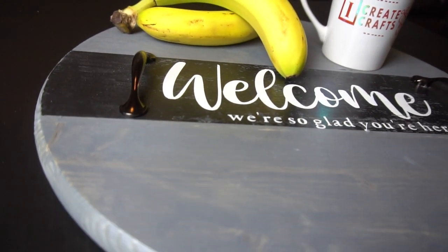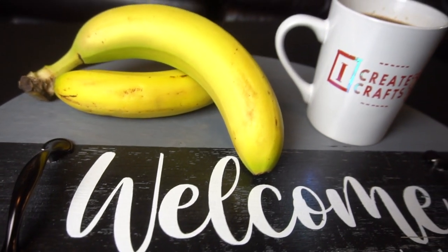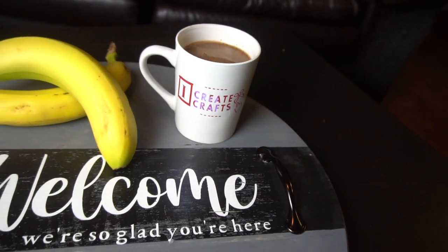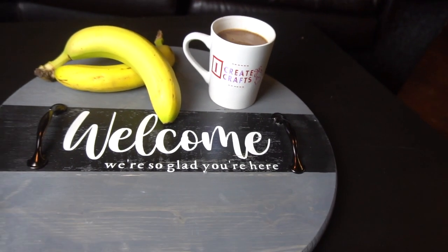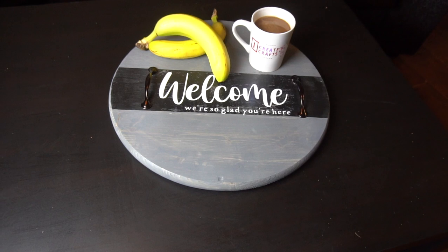Hey guys, it's Jen from My Create Crafts. In today's video tutorial, I'm going to be showing you step-by-step how to create this cute DIY round wood serving tray. It was so easy to create and took me under an hour and less than $15 to create. Now let's get started.